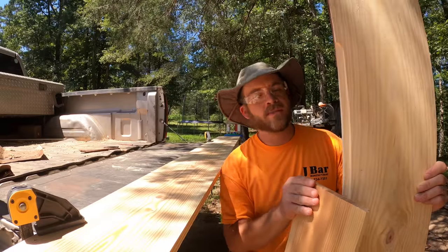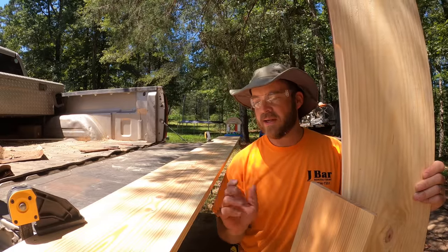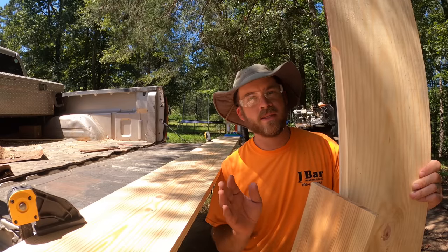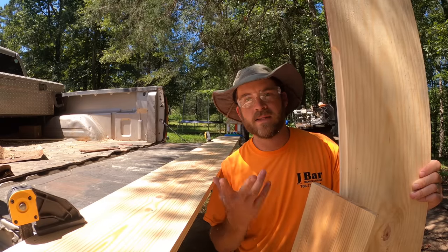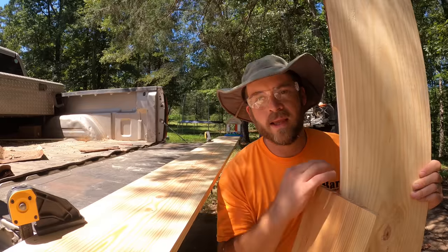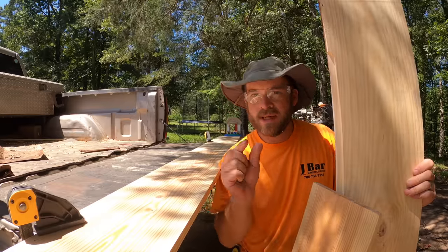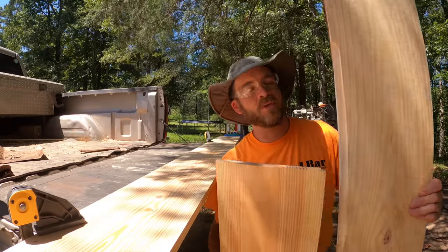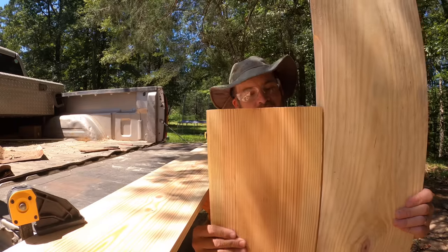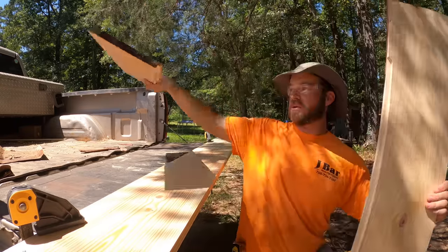The next step is to put a joint on the edges of these boards. If you see this right here, this is just a standard butt joint, and you could stick all these up on the ceiling just like this and they'd look okay — that's what we did in the kitchen ceiling and in my son's room and it works fine. But it's just one step above fine when you do the shiplap joint. These boards need to be able to fit together on the ceiling like that, and it gives you a much, much better look.